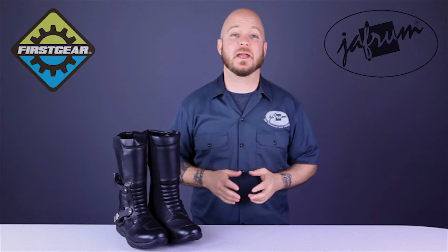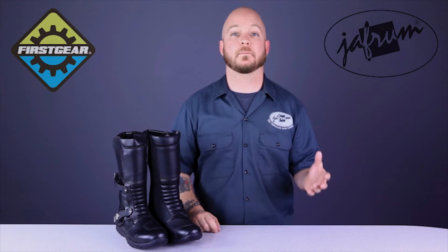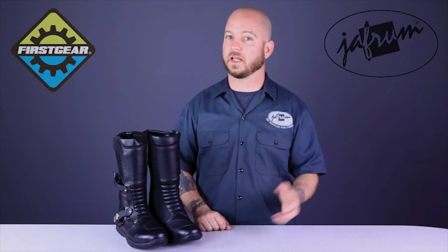The First Gear Katmandu boot is perfect for the adventurous rider looking for comfort above all else. It has many of the features of an adventure tour boot like a textured sole and a buckle type closure system, but in a very soft, very flexible chassis that's good for all day long rides.